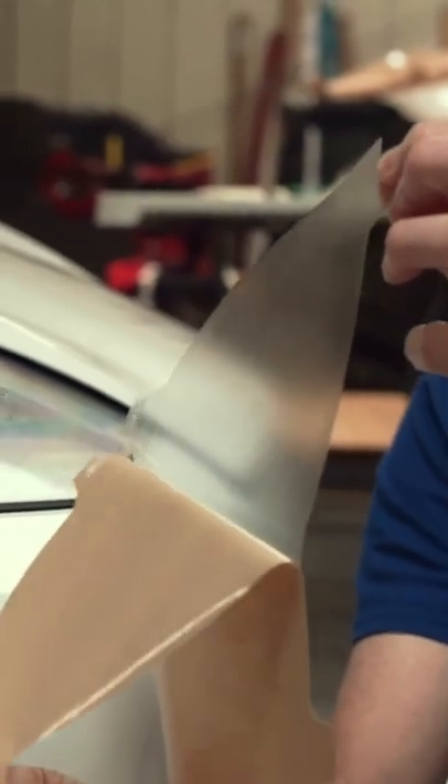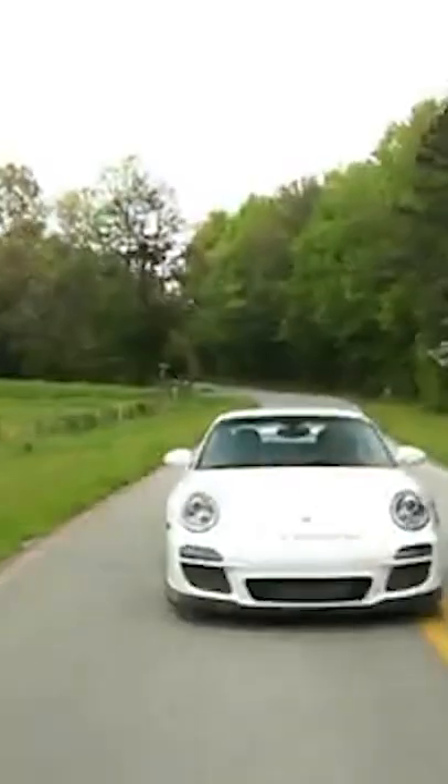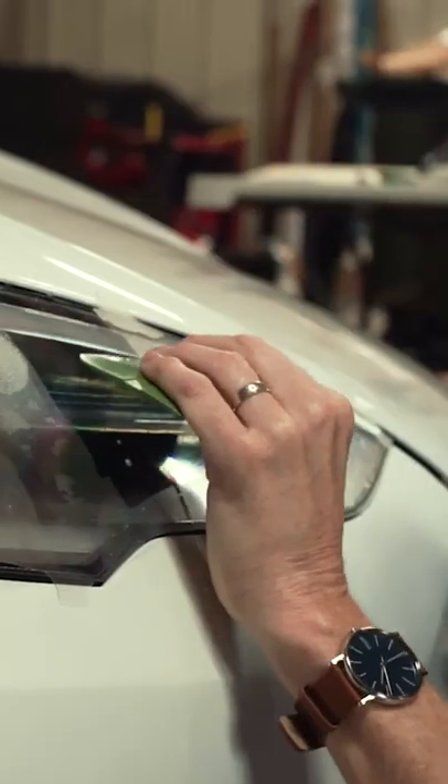Hey everyone, Lucas at Lamin-X. If you've decided to use our Lamin-X film to protect your headlight for many years to come from any scratching and scuffing damage or rock impact damage, and prevent your headlights from turning yellow, cloudy, and pitted, then today I'm going to show you the color options we have available for our Lamin-X headlight film covers.